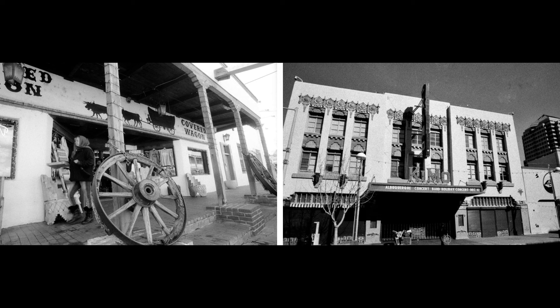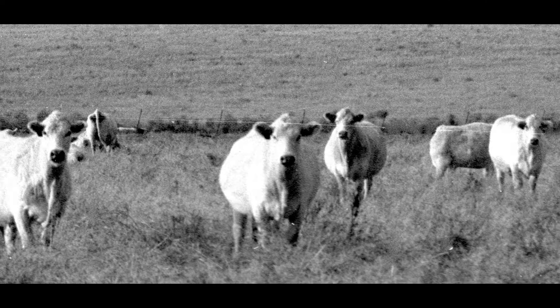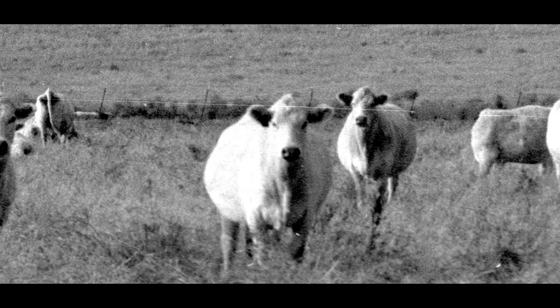I was really happy with the results of this first roll of Tri-X that I shot and loaded into my computer — but oh man, look at this scratch. Where did that come from? I can't believe it. They must have used a dirty squeegee to wipe the roll down. Well, that was a couple of years ago.